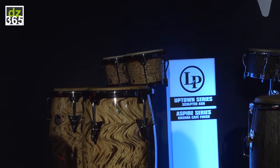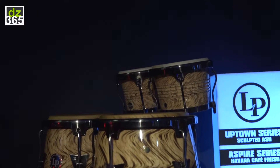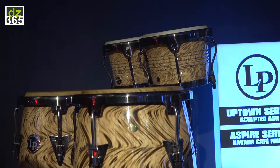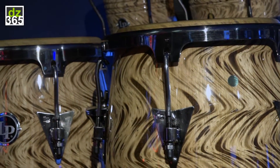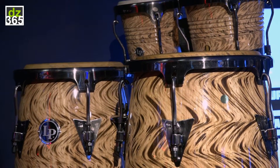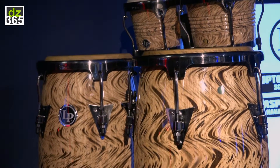This is the Aspire line — the Aspire Café Havana Congas, Bongos and Cajon. These are Siam oak shells with a brushed chrome finish. We have a set of bongos and a matching set of congas.